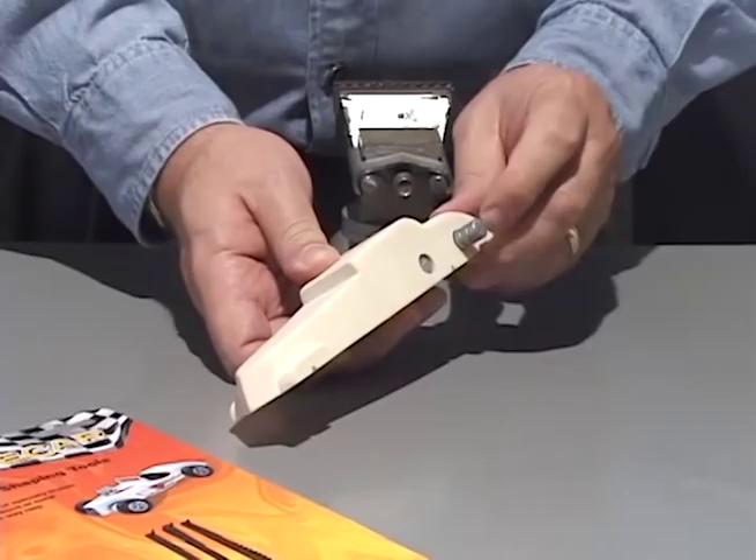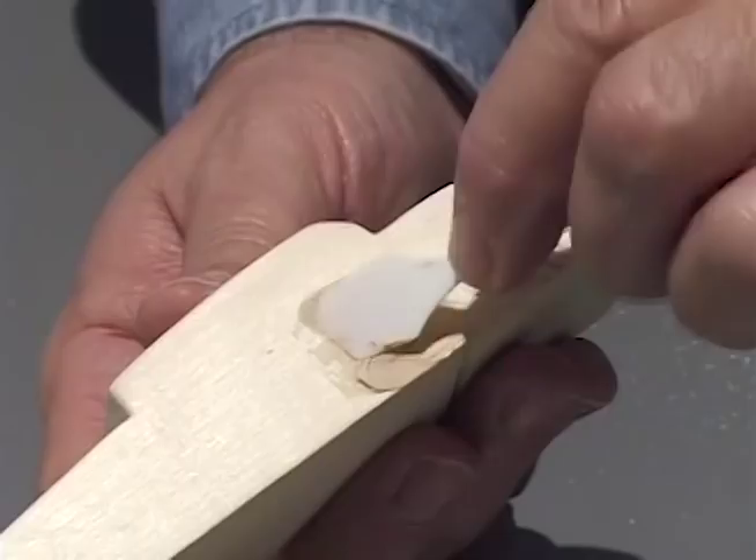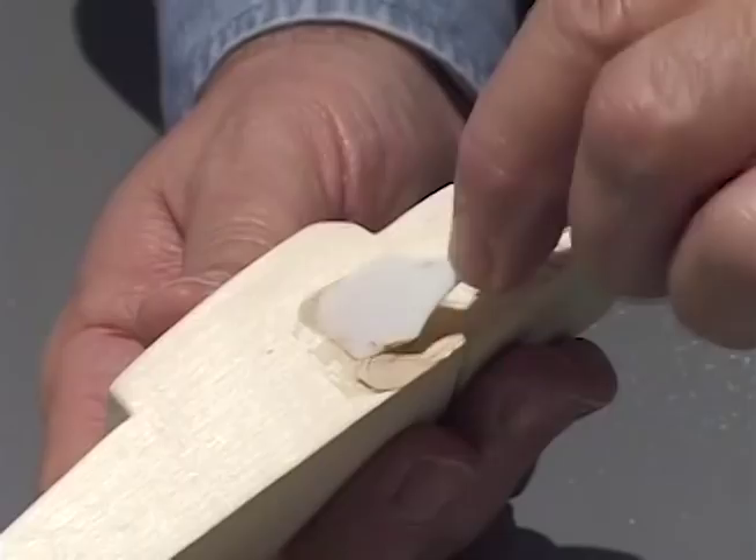Push the weights back in and fill the holes with body putty. Dry and sand smooth with sanding pads.